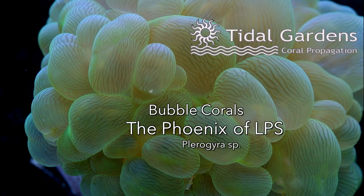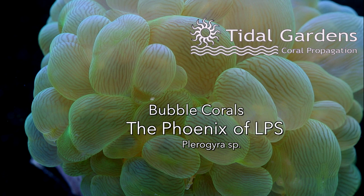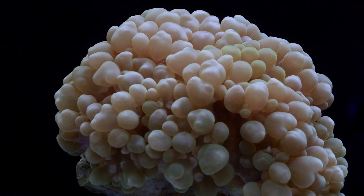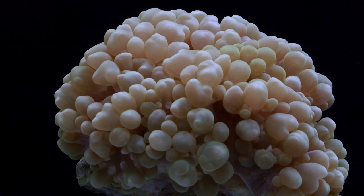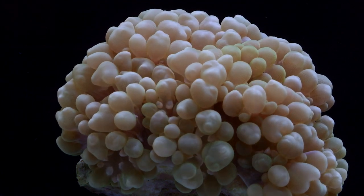How's it going guys, it's Than from Tidal Gardens. This video is all about bubble corals. Bubble corals are stony coral from the genus Pleirogyra. They are most often brought into this country from Indonesia, however they are found all across the Pacific.